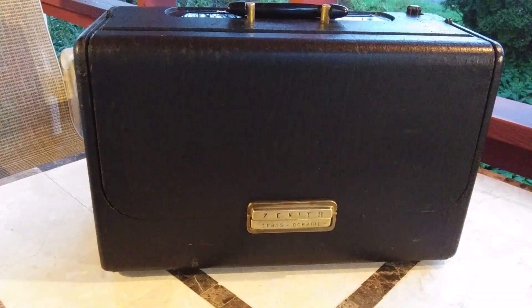Here we have the Zenith Transoceanic R600, produced in 1955. I previously made a series of YouTube videos about this radio.